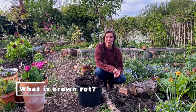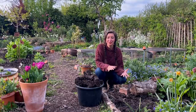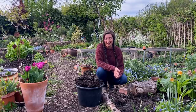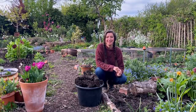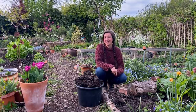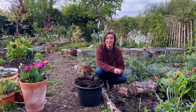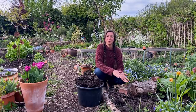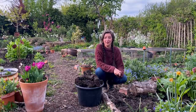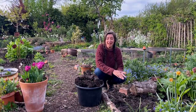So what is crown rot? It's a disease caused by a soil-borne fungus that lives in the soil and can go undisturbed until one day it pops up and attacks your plants. It is detrimental because it can kill a plant so quickly before you even notice something is wrong. It has a number of host plants that are really susceptible to it — things such as roses, trees, vegetables, herbaceous perennials, and even some bulbs.